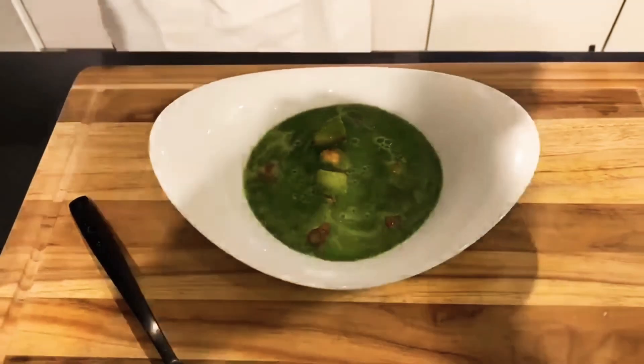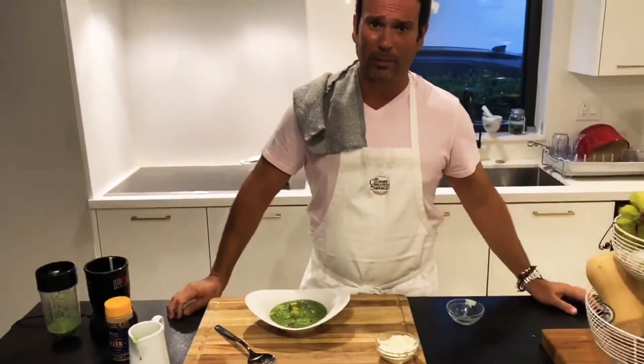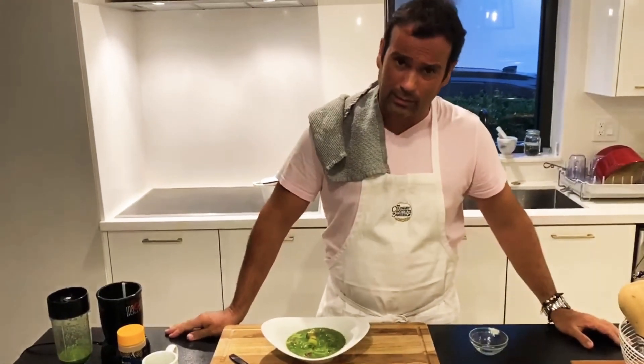Thank you so much for watching and keep in touch. I'll be posting more recipes every day. Hope you stay safe at home — please stay at home.